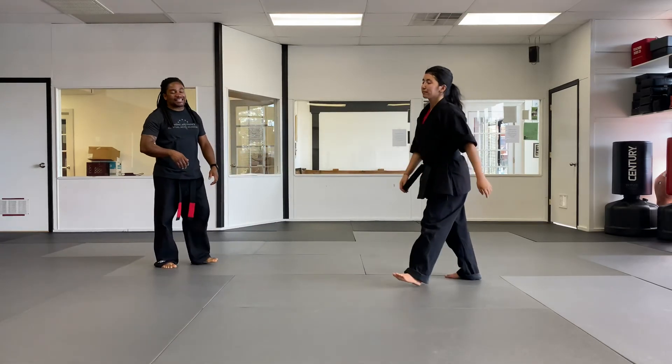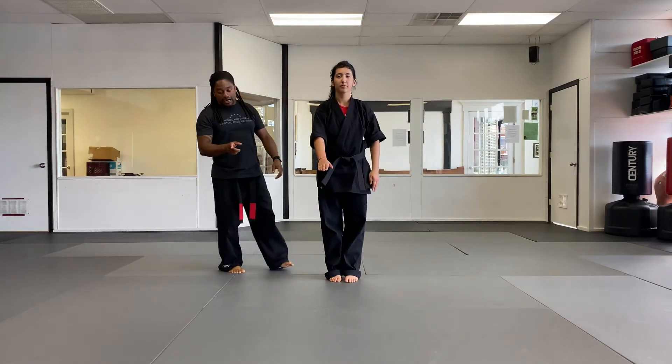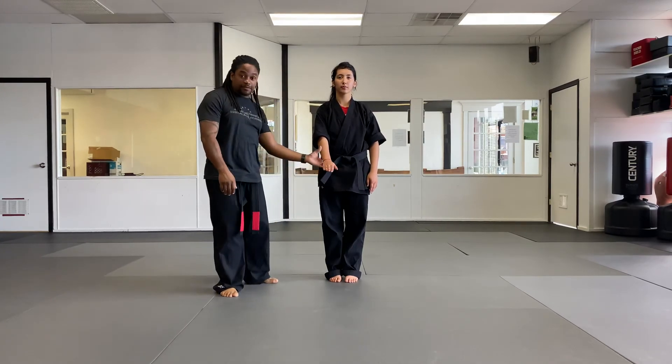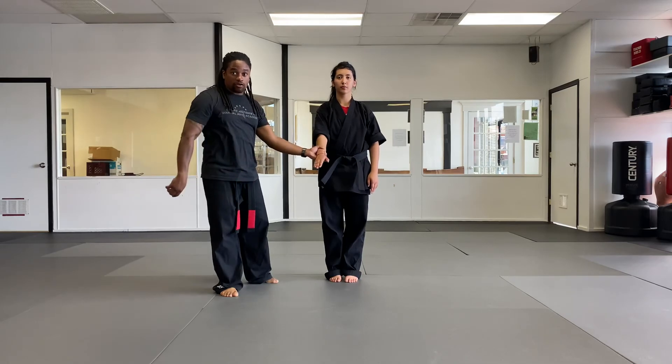Next is gripping talon. Gripping talon is for the same-side wrist grab — my left arm grabbing her right wrist. Crossing talon is for the cross wrist grab; gripping talon is for the same side.